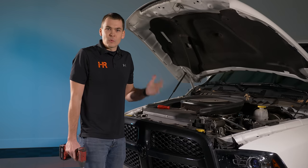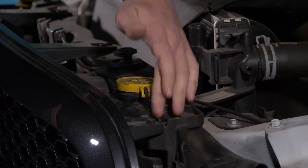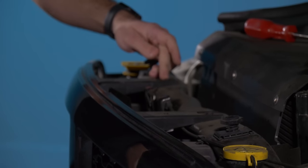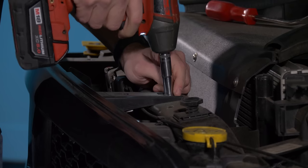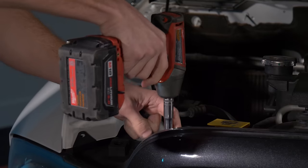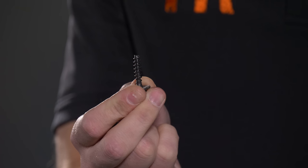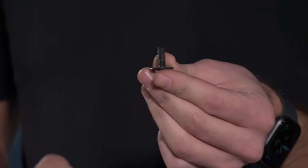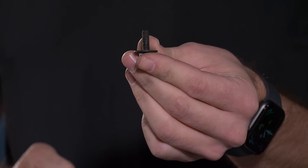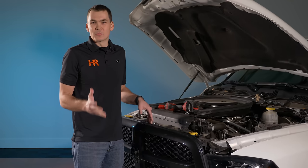The next step is removing four 10mm bolts from the top of this grill — from right to left, one here, one here, one here, and one here. Of those four bolts, two have a very coarse thread and thread into the plastic on the outside of the grill, and the two inner bolts are a metal thread screw with much finer thread. Don't mix them up when you reinstall them or you'll strip the holes out.